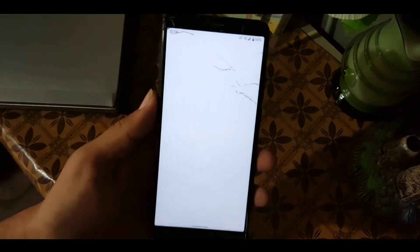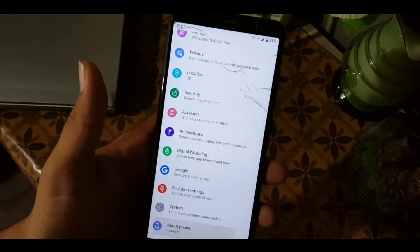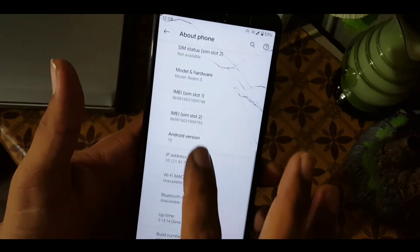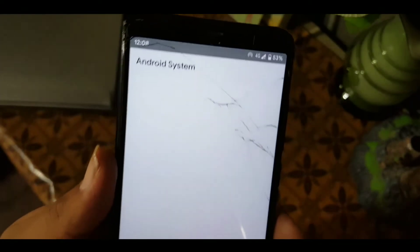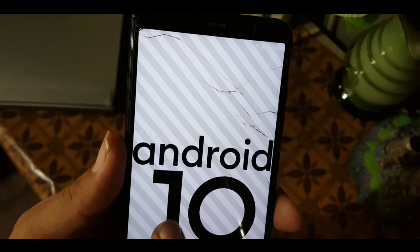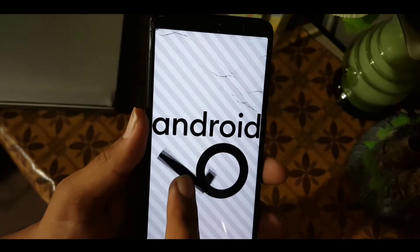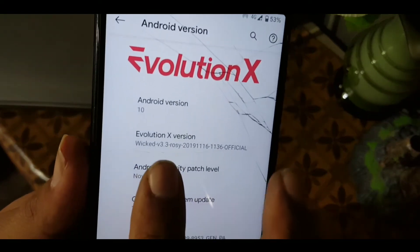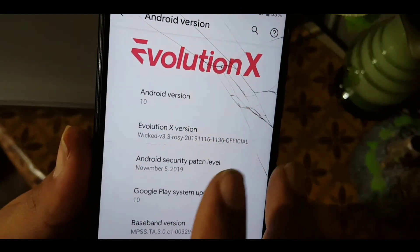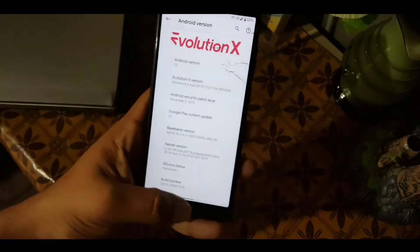Asalaamu Alaikum guys, how are you? I hope you are doing good and welcome back to my channel. Today in this video I am going to show you a full review of another Android 10 ROM which is the Evolution X. Its Android version is 10, as you can see the pure Android 10 animations. The ROM is pretty good and pretty stable and its version is Evolution X 3.3, official build, with a security patch of 5 November 2019.